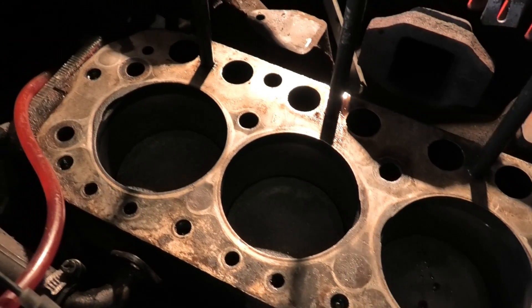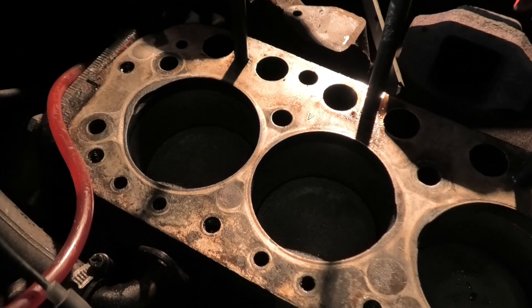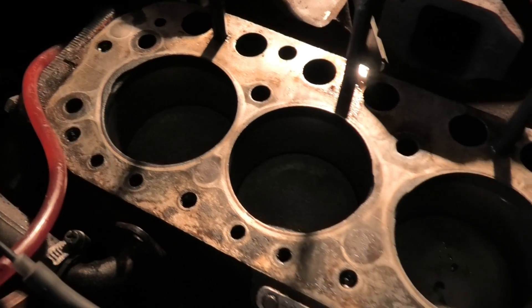I was hoping for some sort of evidence of a gasket fail, but there isn't.